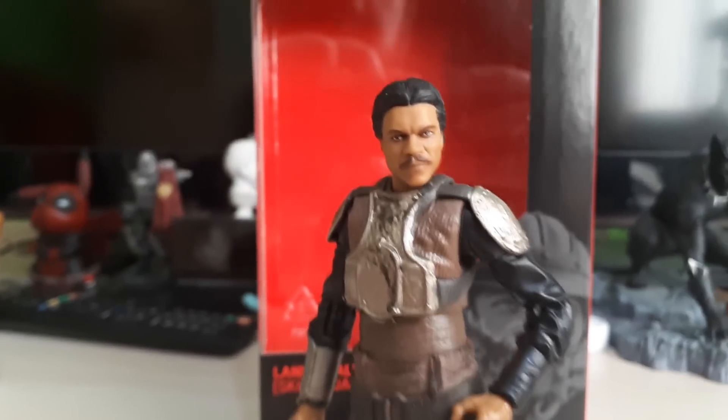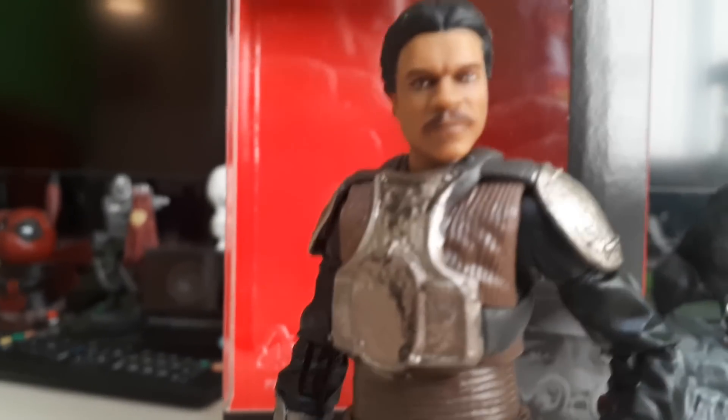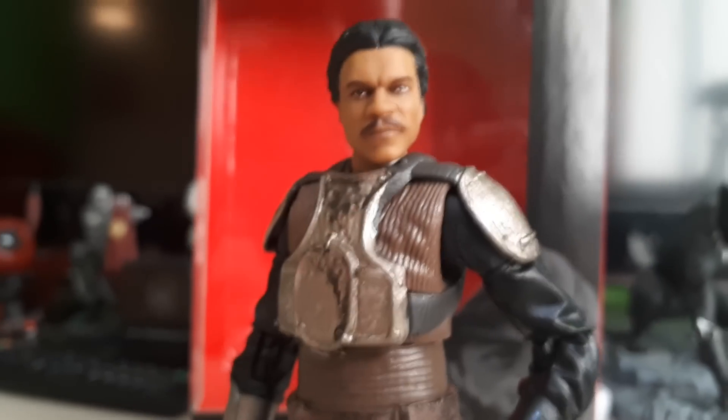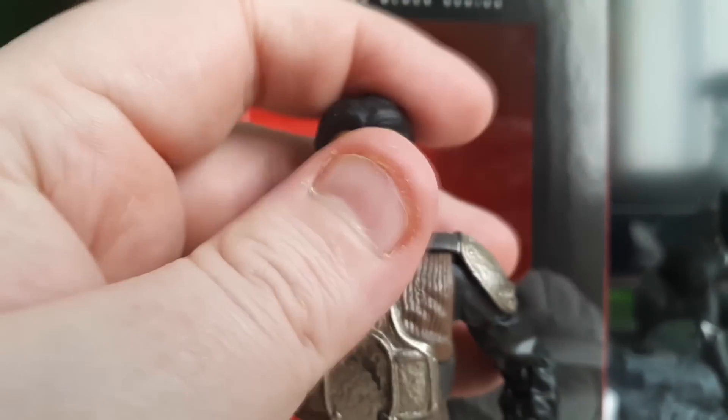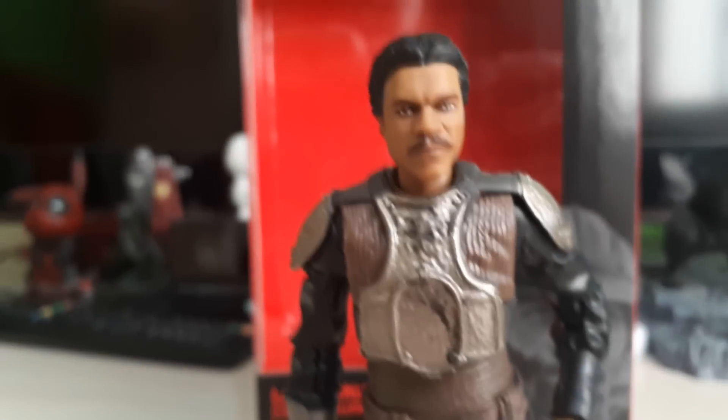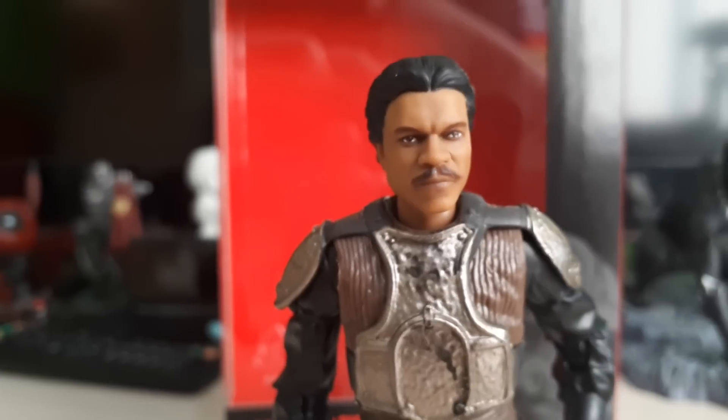Is this a figure you're going to be picking up for your collection? Have you already got one? Also, does that head pop off? I don't want to destroy my figure, but I know someone out there has probably already tried. I would like to put it on the other Lando body we got a few waves back — it would be nice to put that head on that body.